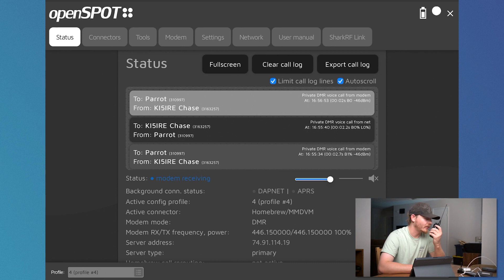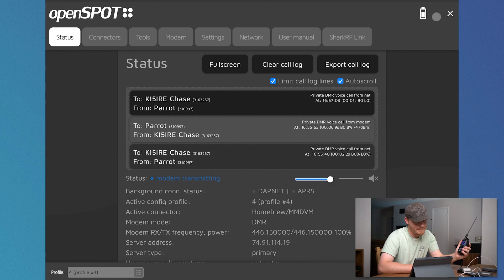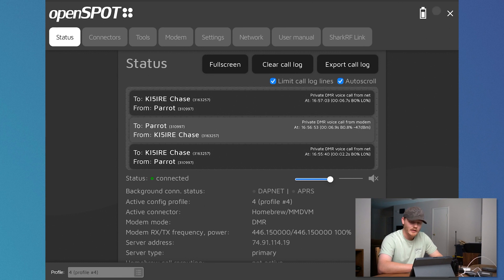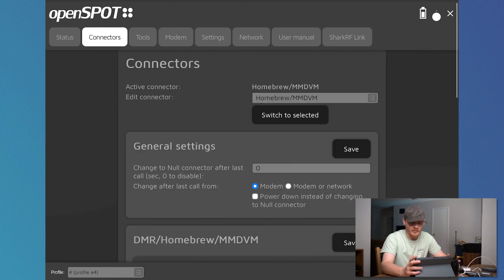Testing one, two, three on my OpenSpot 4 Pro. Alright, and that sounds really good — I'm pretty happy with how that sounds honestly. It's up and going, but there are still some other settings that you might want to set up. So I'm going to go through some of those and explain a little bit about what they are, at least my interpretation of what they are.